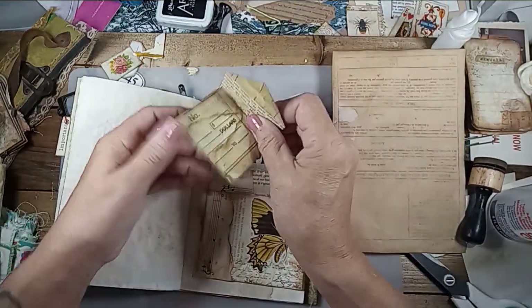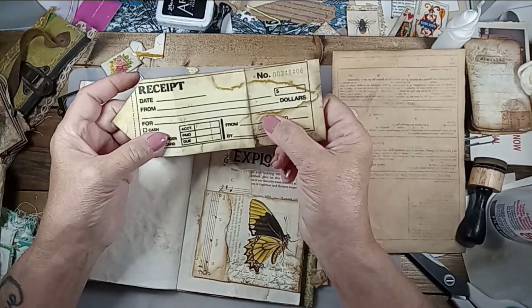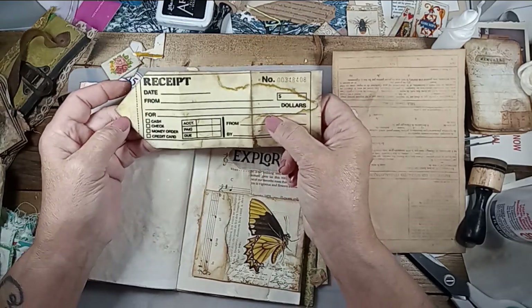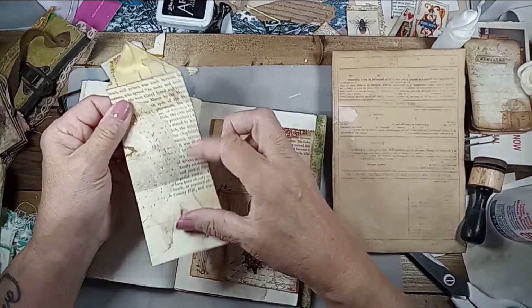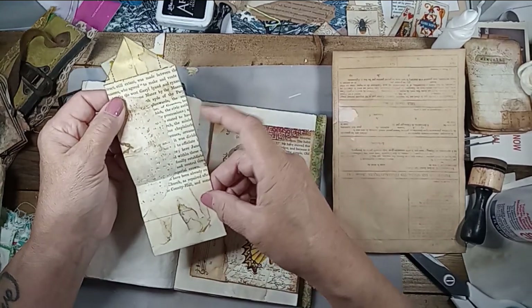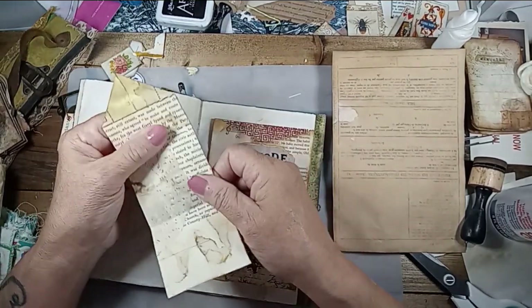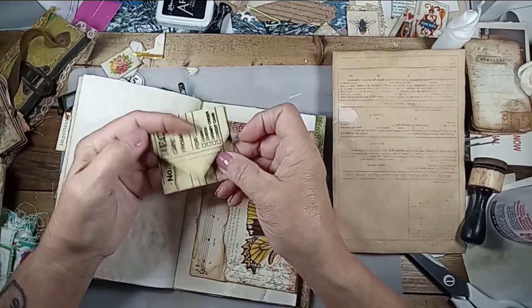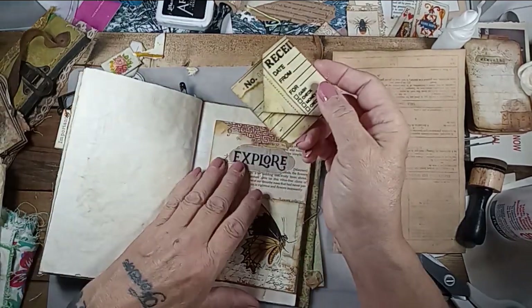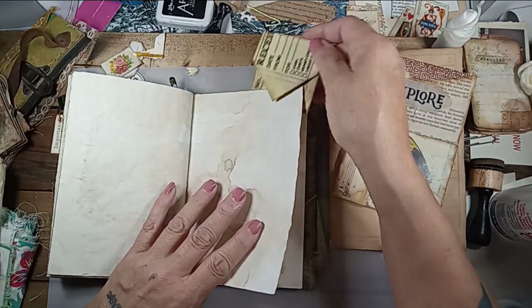Then I took one of these — you know what these are — those receipt books you buy at Walmart. This is the yellow one. I backed it with a book page, glued a doily on just to give it more stability, folded the end over like a point, folded this up, and folded this over. I thought this could be some kind of a tuck thing.